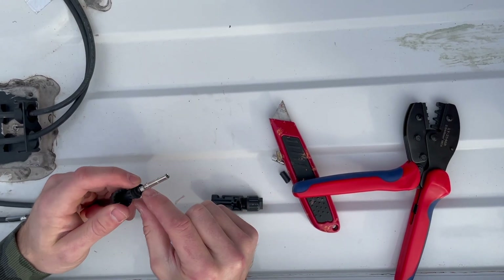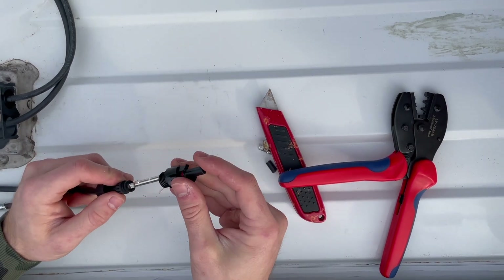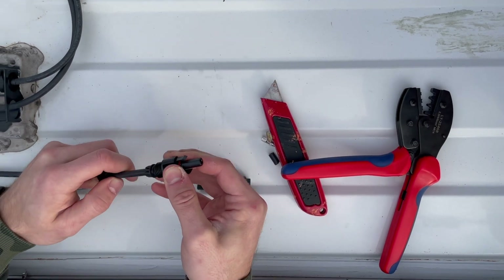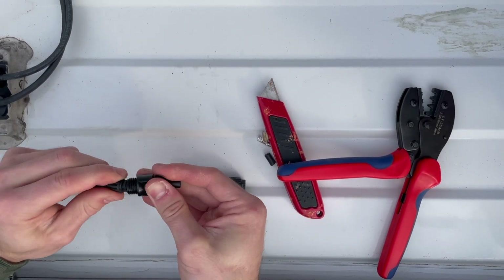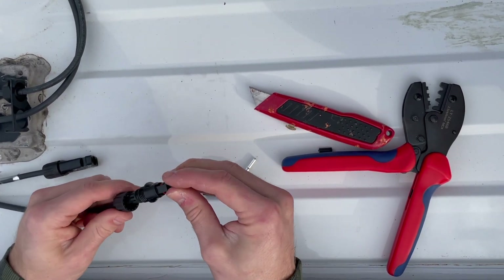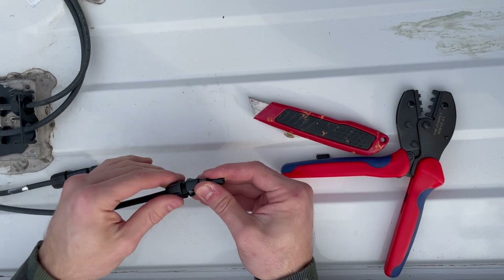It might be easier to put the cap on first, but then you'll have the connector and you want to slide it onto the pin until it clicks. It just clicked and it's not coming off — that's how it latches on. Once it's locked on, pull the nut up and tighten it on.